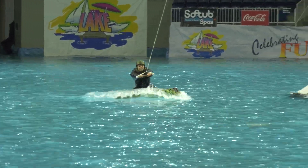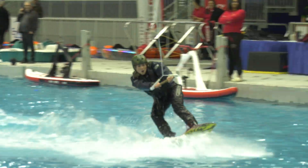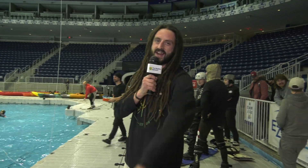Knees nice and bent, arms straight — and she's up! Yeah! All right, and we'll send it back to you guys inside.